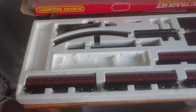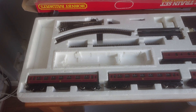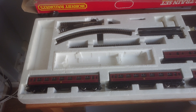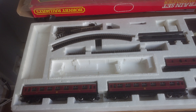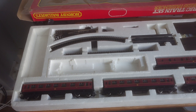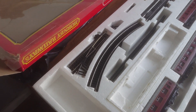Right, we're recording. This is just a quick video. What we're looking at here is the LMS Express passenger train electric train set by Hornby Railways. Manufacturing date 1978-1979 — my production is the 1979 production.